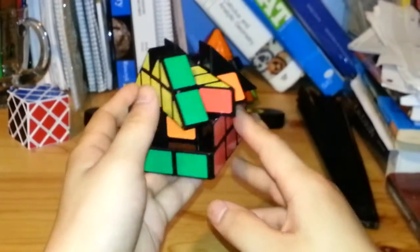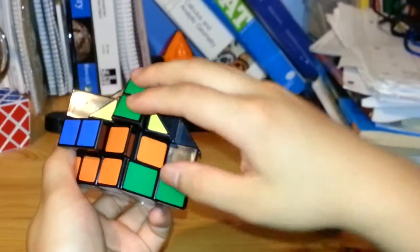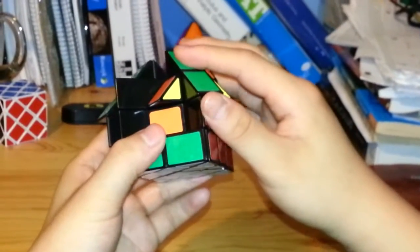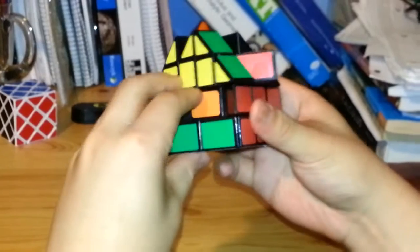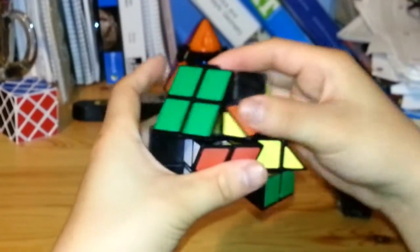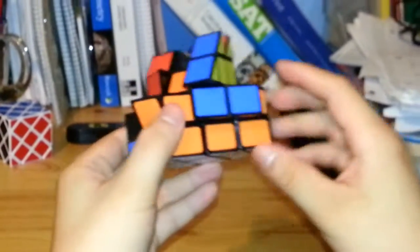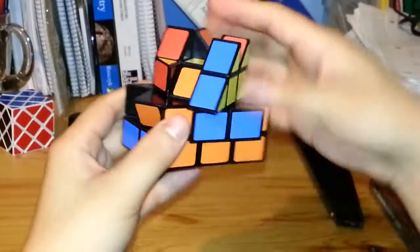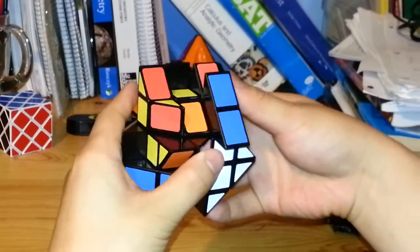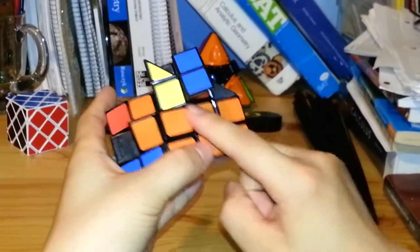Next I can put the green edge piece in here, this time starting from the right side: U inverted, L inverted, U, L, U, F, U inverted, F inverted — and that edge piece is solved. Then I have an orange piece, so I can put that in here starting from the left: U, R, U inverted, R inverted, U inverted, F inverted, U, F. Now that edge piece is solved too.